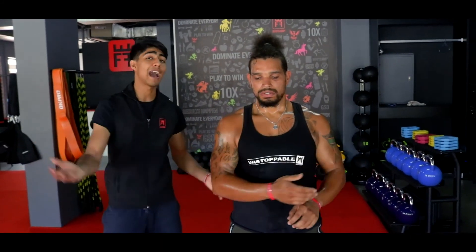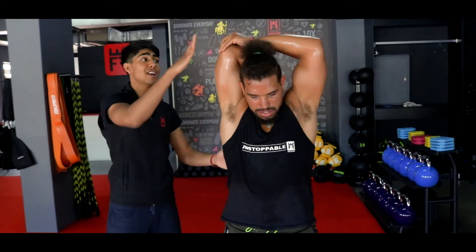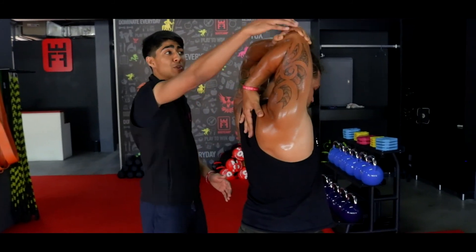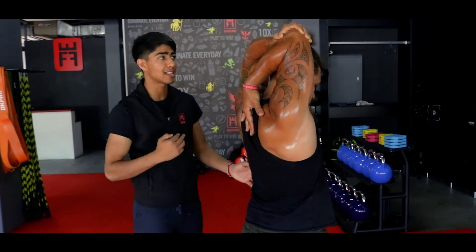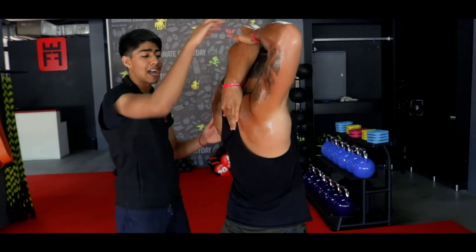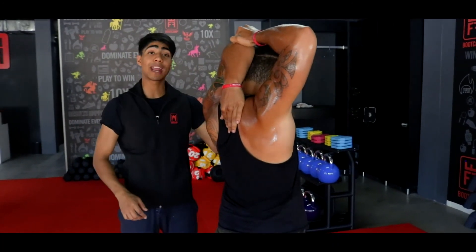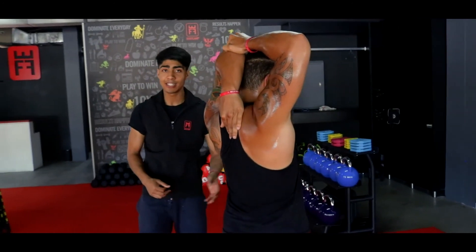Next exercise — hands behind your head, hand between the shoulder blade, using your opposite hand to push that elbow down. As you can see, Coach's hand is between the back, pushing that arm down, keeping his head up — do not drop your head. Other side — make sure your other arm is pushing your elbow down so you can reach as far as you can, ladies and gents. Remember to keep your head up, do not drop your head down to the ground. And relax.